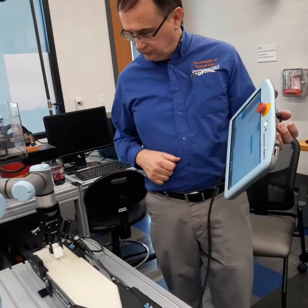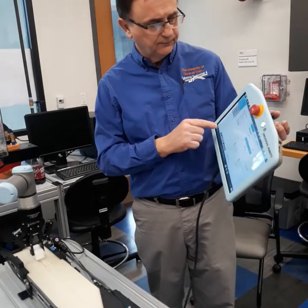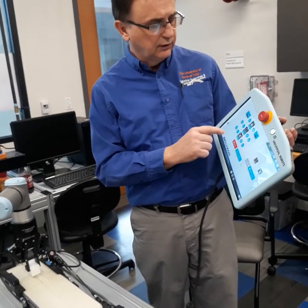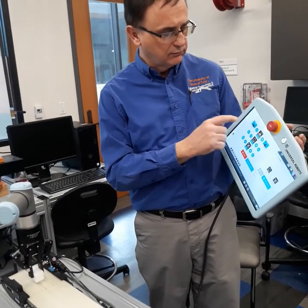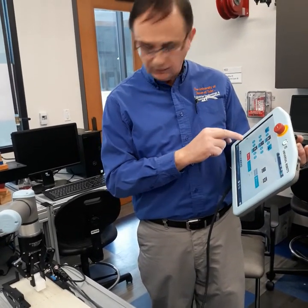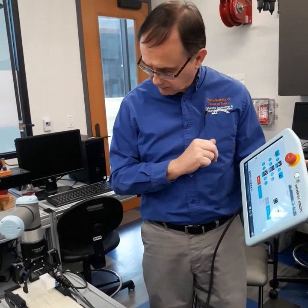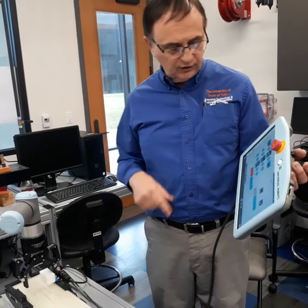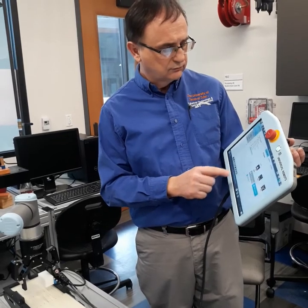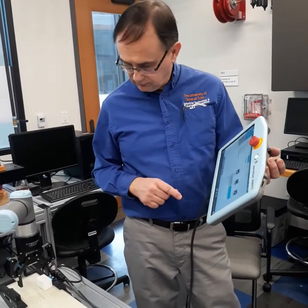Then we want to open the gripper, or it's not going to release anything. So UR caps down here, gripper, edit action — that's the only thing it'll let you do — and then open gripper. Sometimes it sticks but it'll eventually fall. Then we say save action, especially when you start moving the gripper again.